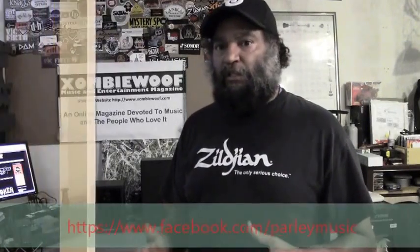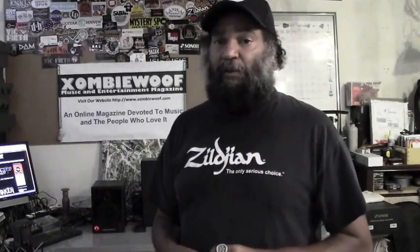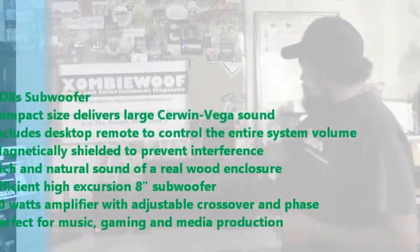I've got the members of Parley — lead guitarist and rhythm guitarist — and they're going to play for us and show us the sound. We're going to put on a competition between the Kerwin Vega and an amp, so you're going to hear how it sounds compared to something that's designed for guitar playing. And I'll tell you right now, a little teaser — it blows it away. Now let's talk about the subwoofer. You've got a beefy speaker in there, and you've got grills on all of them so the speakers are protected.